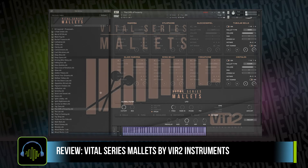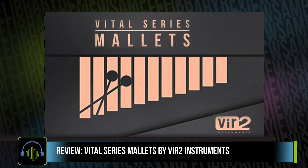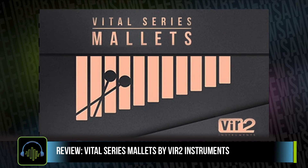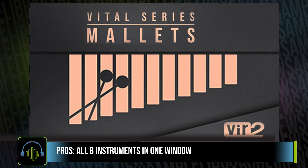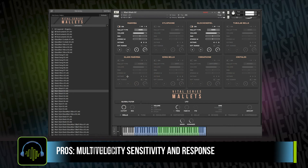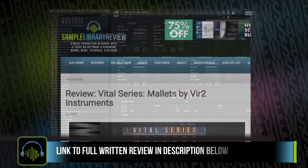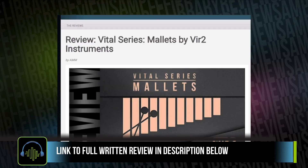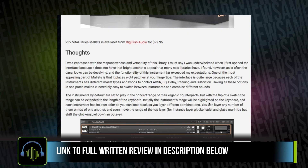Now, there is a lot to like about Vital Series Mallets. Virtu set out to put together a collection of mallets with a lot of flexibility at a very affordable price, and I feel like they've succeeded. On the pros, Alex Mueller said that these eight instruments are all accessible in one window, they're very responsive velocity-wise, and the multitude of layering and sound design options really add to this collection. On the cons, she only had a couple, but the main one was a lack of microphone position options. Be sure to head over to the official full written review, which will contain all the official videos as well as any other reviews we find around the web, so you can learn a little bit more about the library.